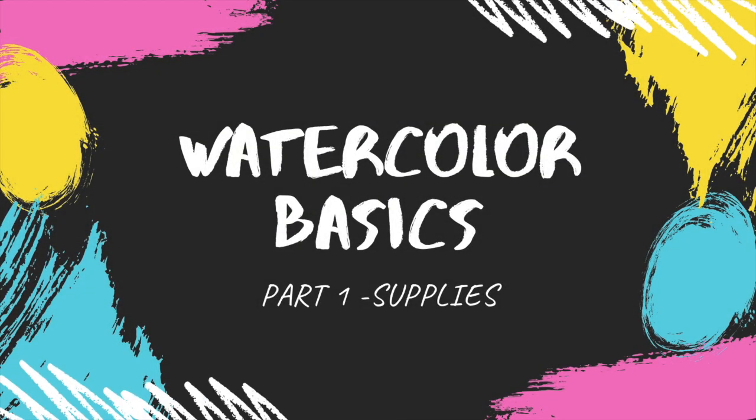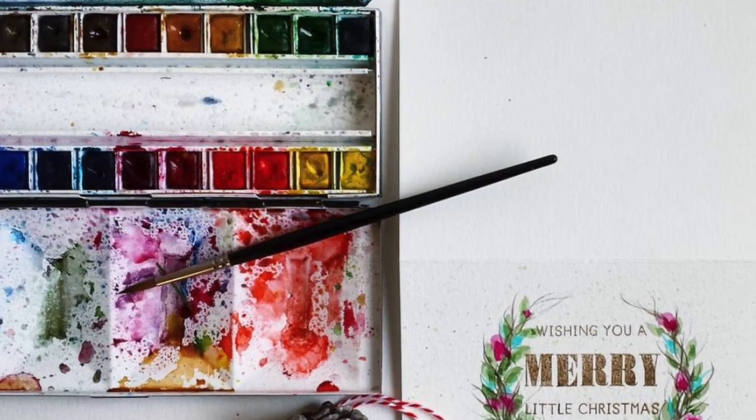Hi there, I'm back with another episode of Watercolor Basics. Today I'm going to be talking about brushes, so stay tuned — it's going to be interesting.